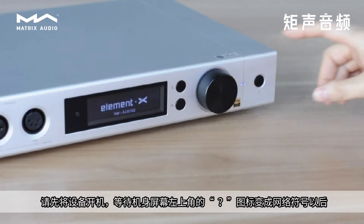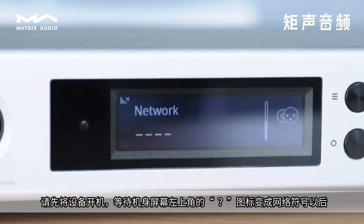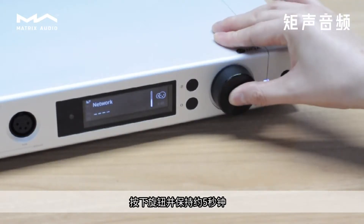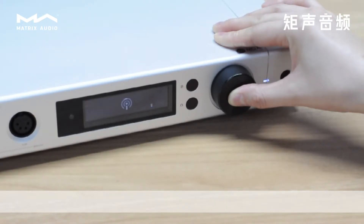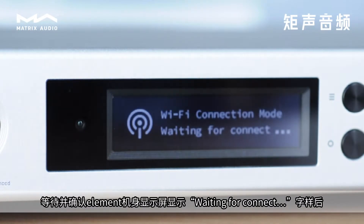First, turn on the device. Then wait for the question mark icon in the upper left corner of the screen on the Element X to become a network symbol. Now press and hold the knob for about 5 seconds. Confirm the screen on your Element device shows Waiting for Connect.